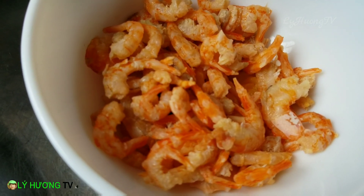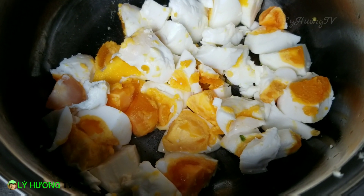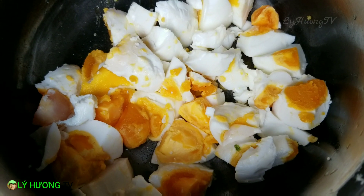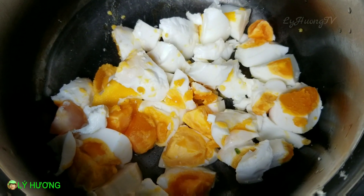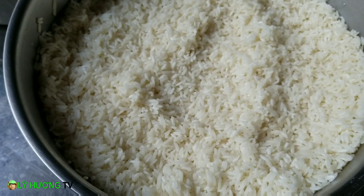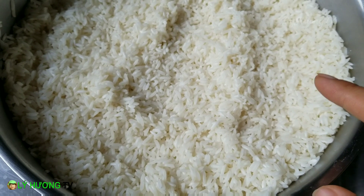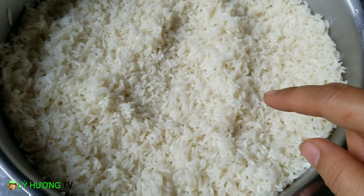Tiếp theo là những chú tôm khô. Tôm khô nè quý vị, tôm khô lợi ngon. Thêm nguyên liệu nữa là trứng vịt muối quý vị. Ở đây mà ai không biết, trứng vịt muối hơi bị xấu, nhưng mà nguyên liệu sạch ngon là được rồi. Hình thức bị gói ở trong cái bánh ú rồi nên xấu xấu một xíu cũng không sao. Về phần nếp, đôi nhà thì mọi người trộn thêm đậu đen hoặc đậu đỏ để cho cái bánh hơi bùi. Nhưng riêng nhà Lý Hương thì thích ăn nếp để nguyên, không có trộn đậu vô.